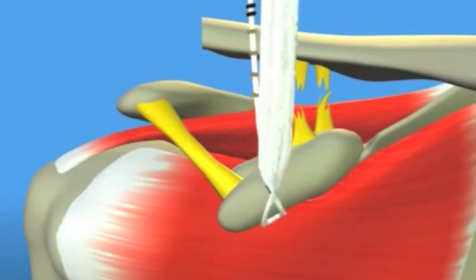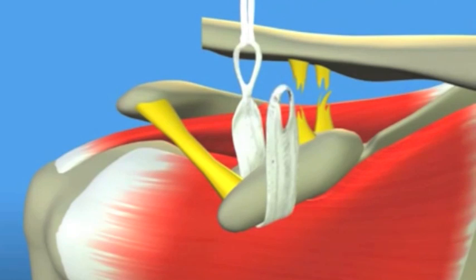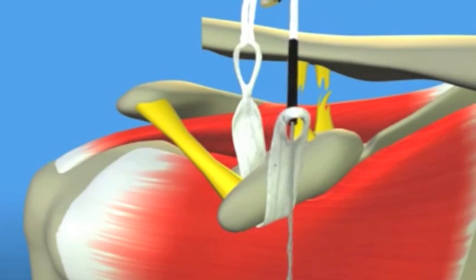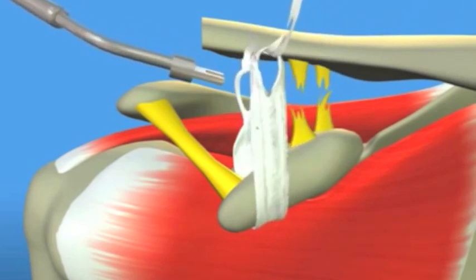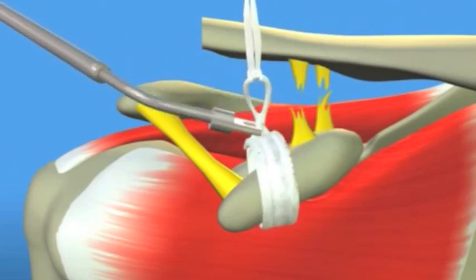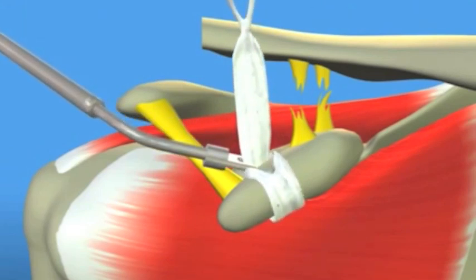Next, we pass an artificial ligament around a small bone in the shoulder known as the coracoid. You can see this being done now on the video. We then use a special instrument to make sure that it is tightly secured around the coracoid with no chance of later slippage.